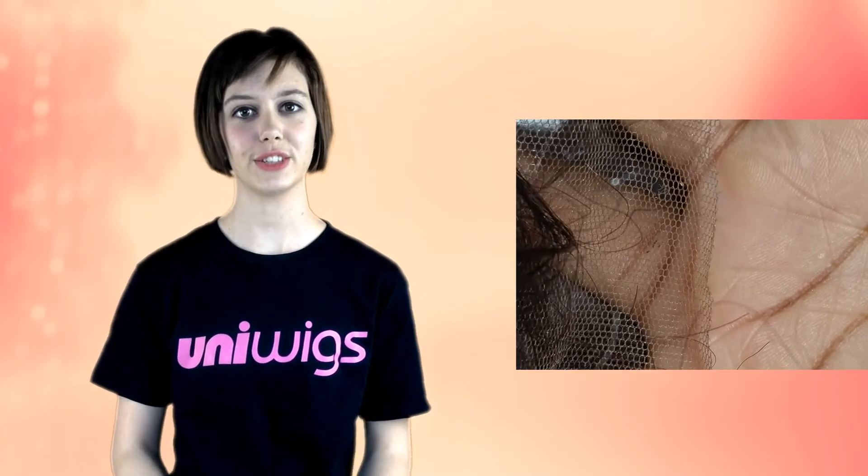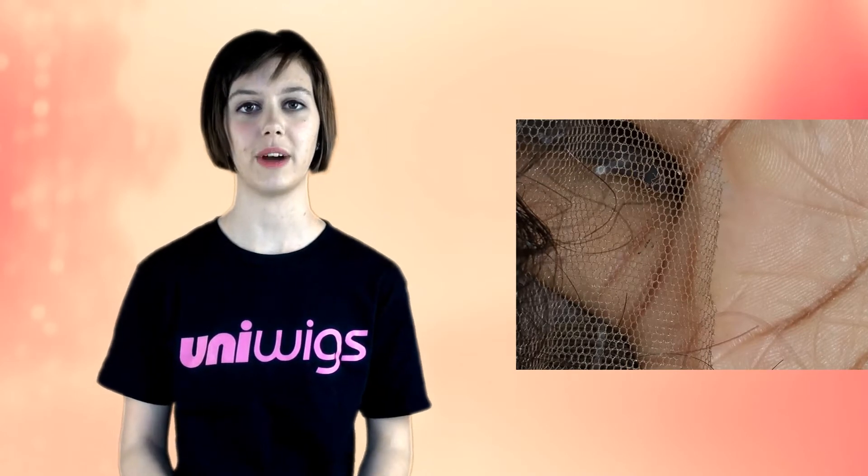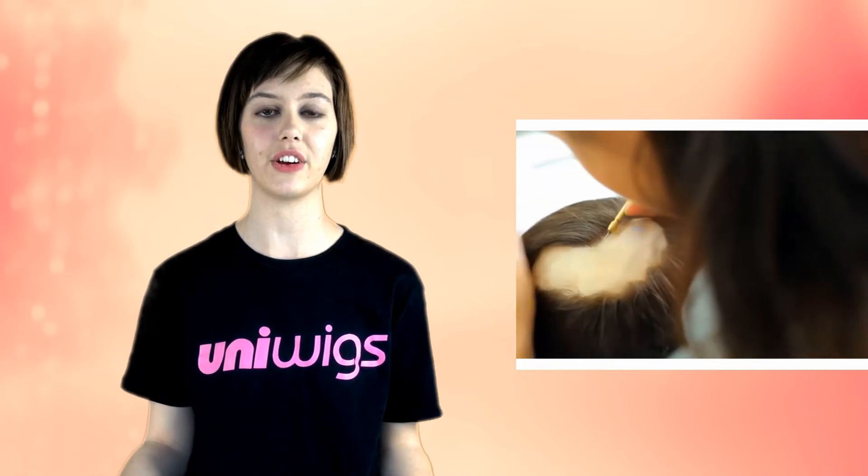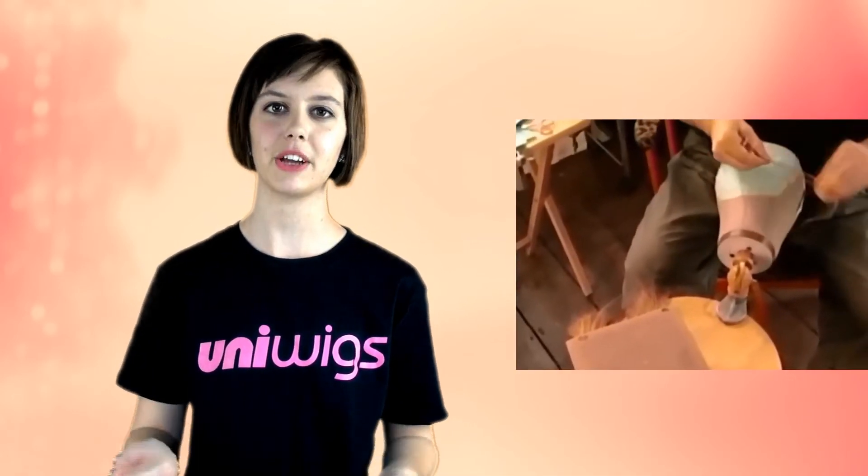Now, dear customer, I would like to assure you that all of our wigs are brand new. Our wigs are all handmade, so when the manufacturer is putting the wig together, he needs to use something to keep the wig on the model's head. This might create some holes.